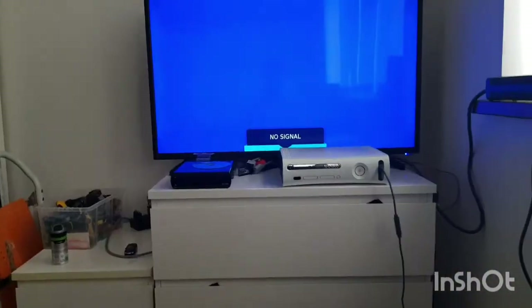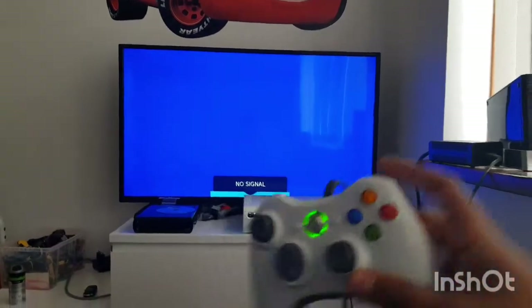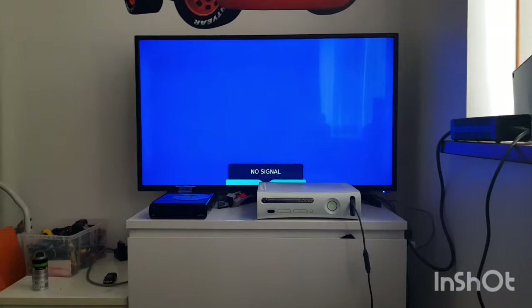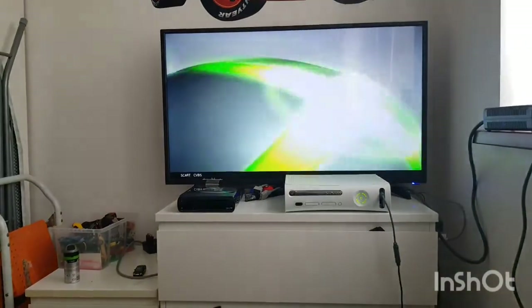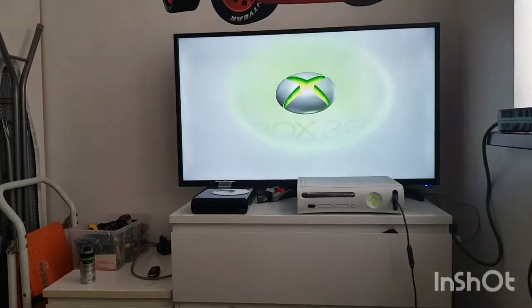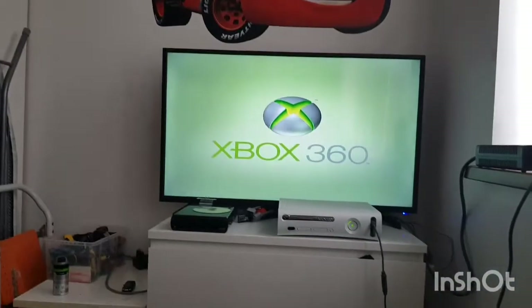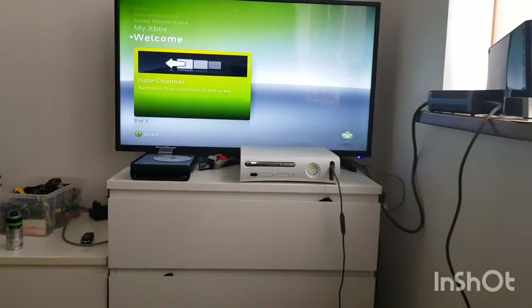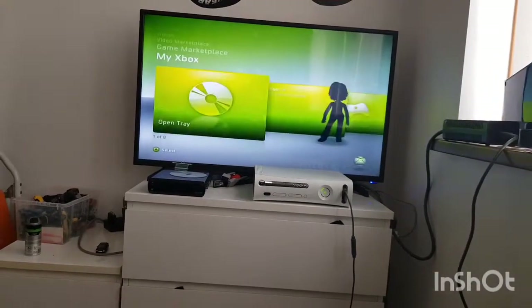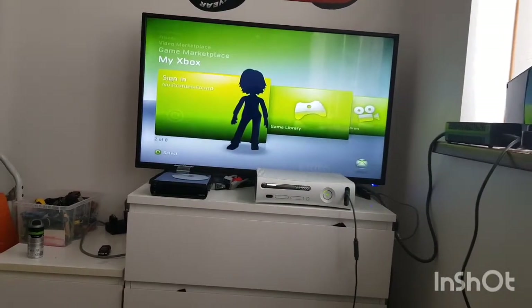Got it hooked up to the TV and let's start it up. There we go, let's start up. So here we go - we've got the second generation dashboard screen. I've never played on any of the older screens at all. I don't have my hard drive plugged in.